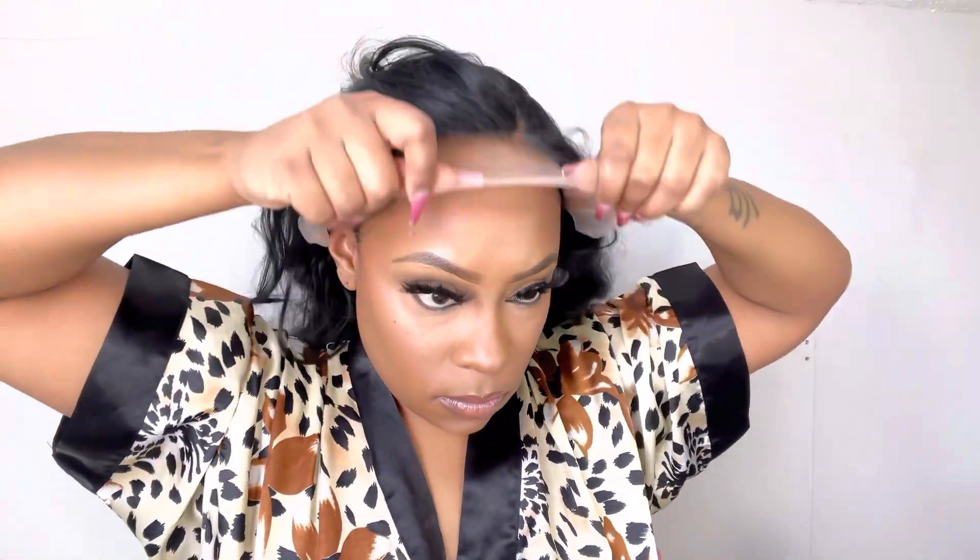I'm going to go ahead and put this wig on just for fit purposes. I would say that this wig is big head friendly. It does have a left side part, so those girlies who prefer the left side part — this wig is definitely for you.